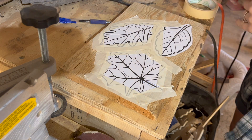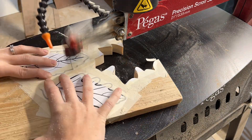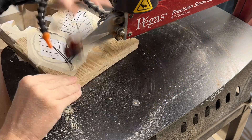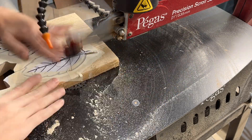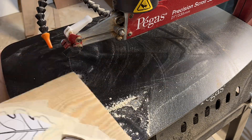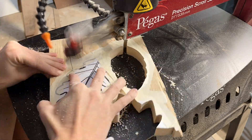Next I took my wood to the scroll saw. I wanted to use one of my modified geometry blades, but unfortunately I discovered I was out of those as well, so I immediately put in an order. In the meantime I chose a number 7 reverse tooth blade from Olsen. It did the job just fine, but I did notice that it got dull and burned out much more quickly than my usual modified geometry blades.